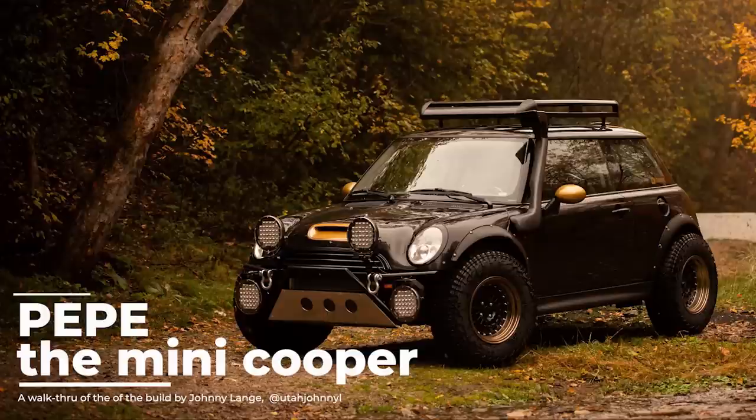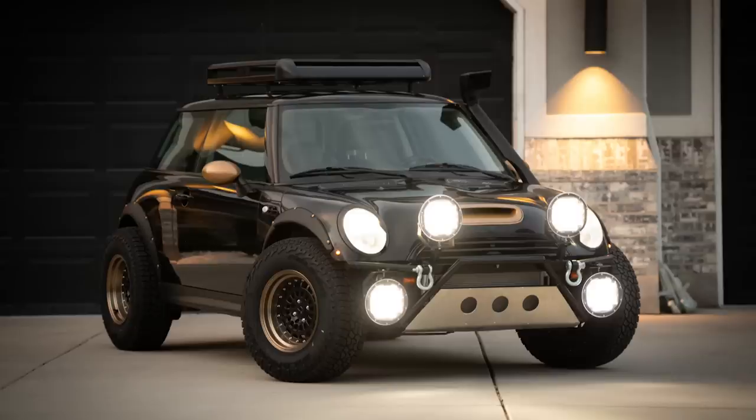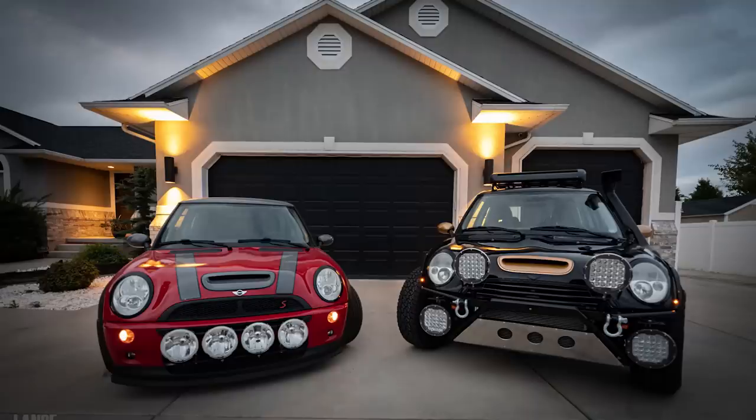Hello everybody, this is Johnny Lang, Utah Johnny L on Instagram. I thought I would do a little tutorial or presentation on Pepe the Mini Cooper that I built in 2019. There's been a lot of interest in this car and a lot of questions. I put together this prehistoric PowerPoint-style presentation because I didn't shoot any video building this car — I just have a bunch of photos. There are a couple of sound clips, but you'll get the gist of what I did with this little monster.